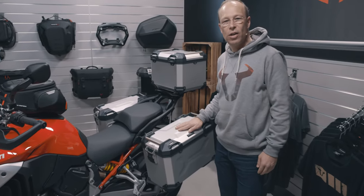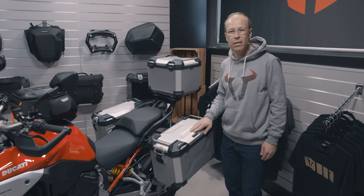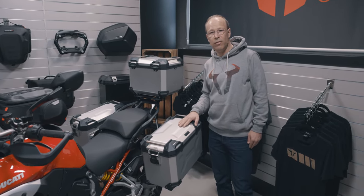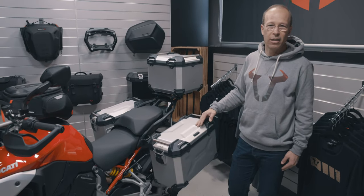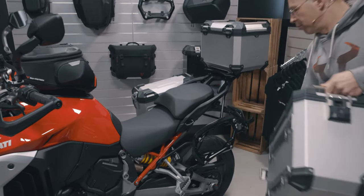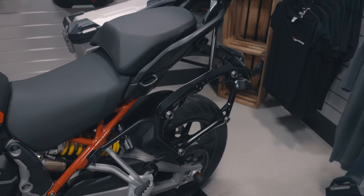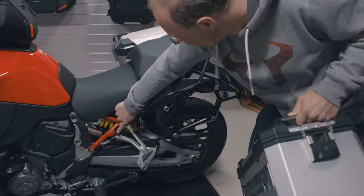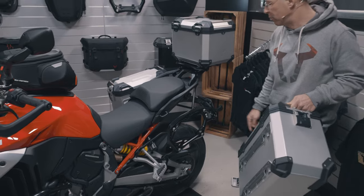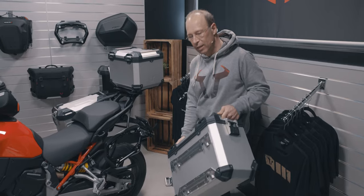For carrying luggage on the back of the bike, you see on the left and right side the Trax ADV aluminum cases, available in silver anodized or black powder coated. They are mounted to the Pro side carrier, which we developed especially for the new model. It is attached to the various mounting points, and the whole carrier can be detached by opening the quick lock system and taking off the whole carrier.